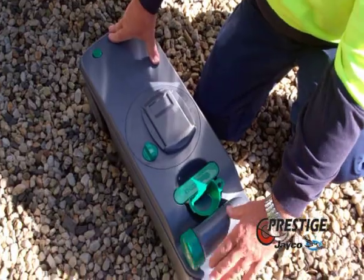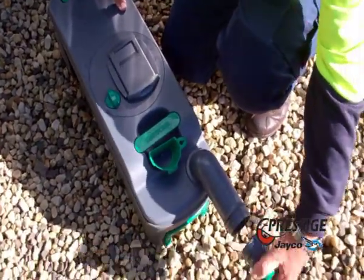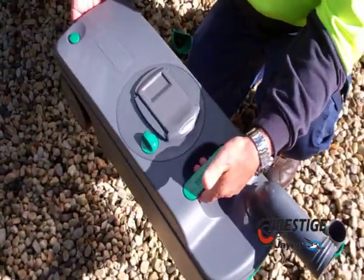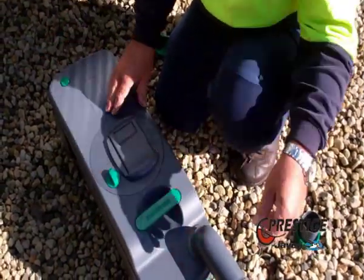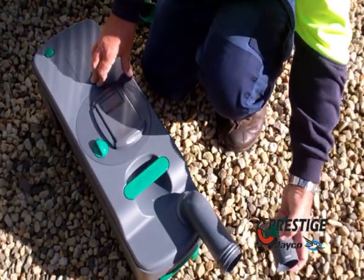This is your basic tank. To empty your tank, you pull that around, take the cap off, hold it like so, push in the green, and tip the tank out into a designated waste area. You can flush through the end.